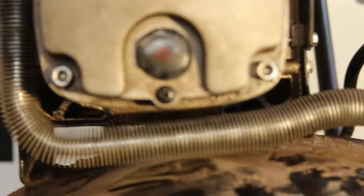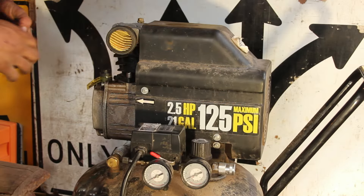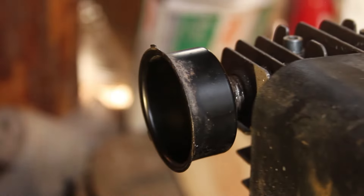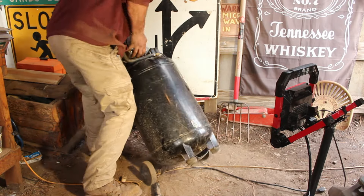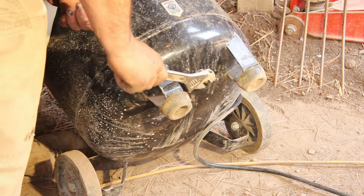I tried to start with the simple stuff and make sure it had oil at the correct level in the middle of the shot glass, that the intake wasn't clogged and that the air filter wasn't too filthy. She seems to be sucking pretty good. I even tried to drain the tank of any water or ice with the drain plug on the bottom.